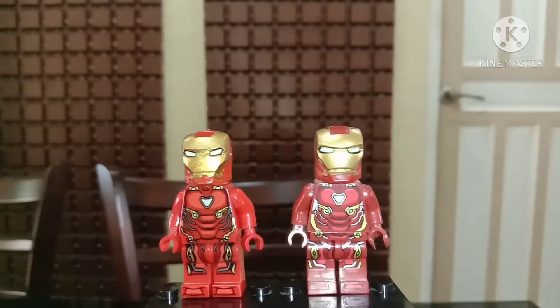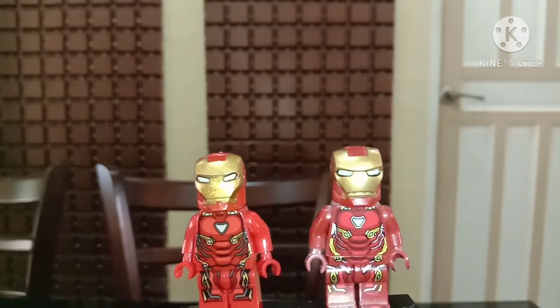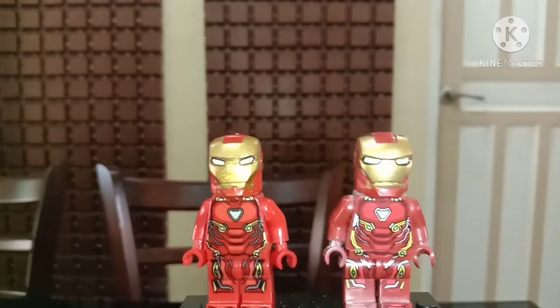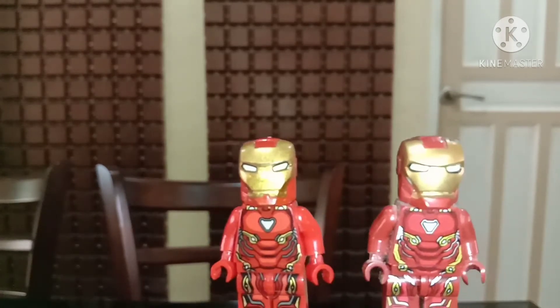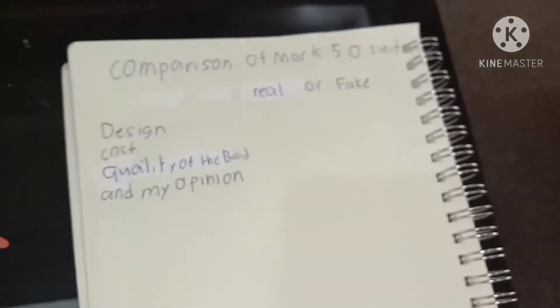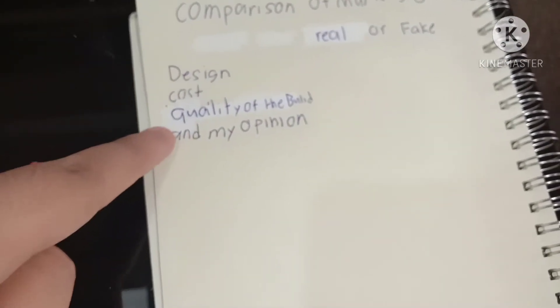We're gonna talk about my comparison with the Mark 50, and this is my comparison video. If you're new here to this channel, just hit the subscribe button. Let's see the comparison — it's my opinion and my audience's opinions. We got design, cost, and quality of the build.